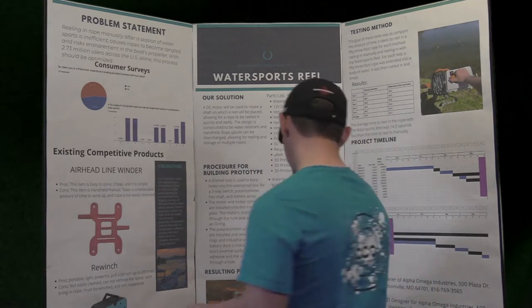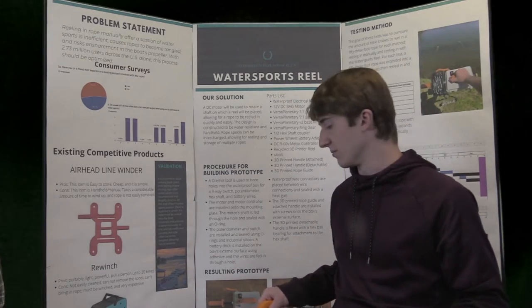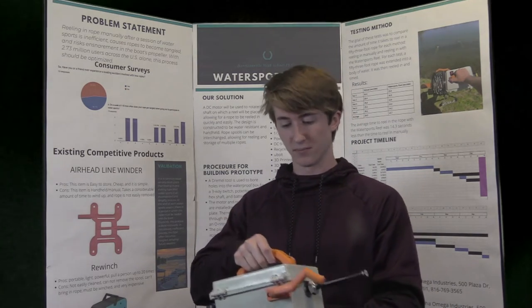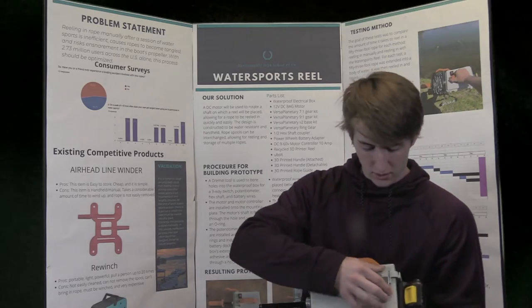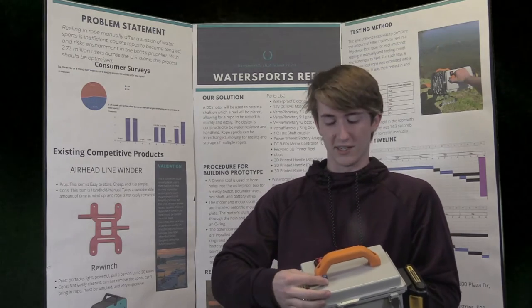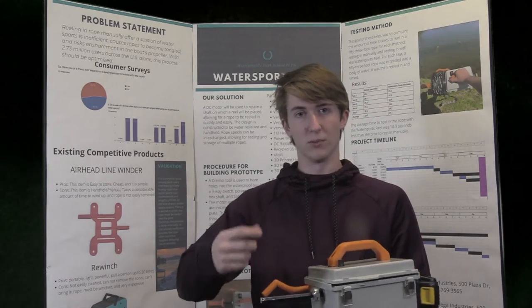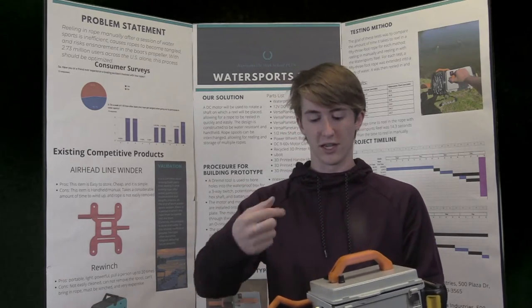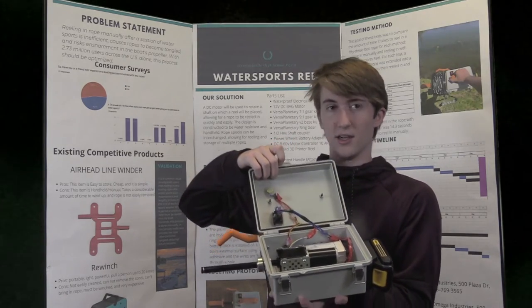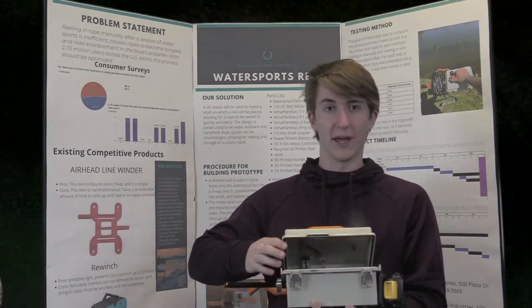Nick handles the electronics. To make our design, we knew that we needed something that could easily reel in the rope with the switch of a button, and be able to control the speed. What we ended up doing is using a potentiometer, which is basically a dial, to control the speed, and a three-way switch to control the direction that the rope is reeling, so that it can feed out and reel back in. We put these together using a heat gun and soldering connections, and connected it to a 12-volt battery for power.